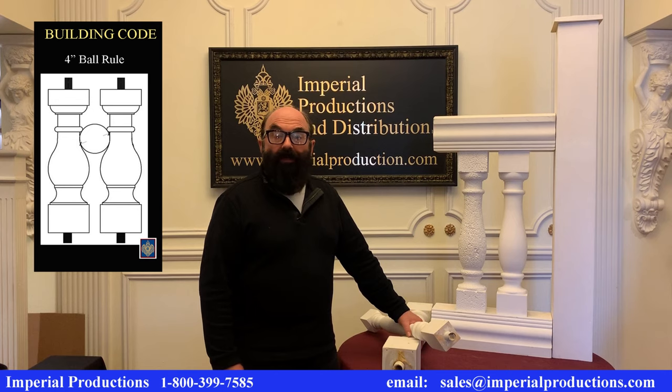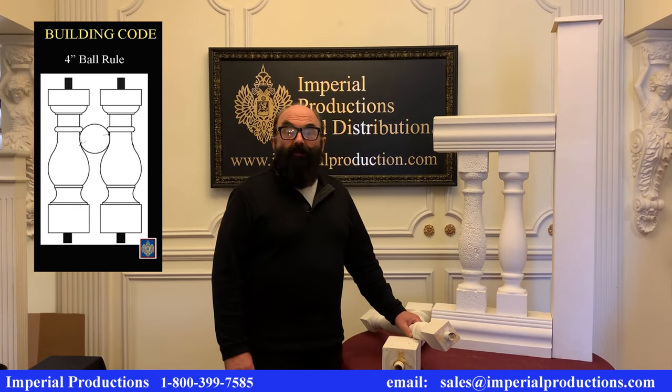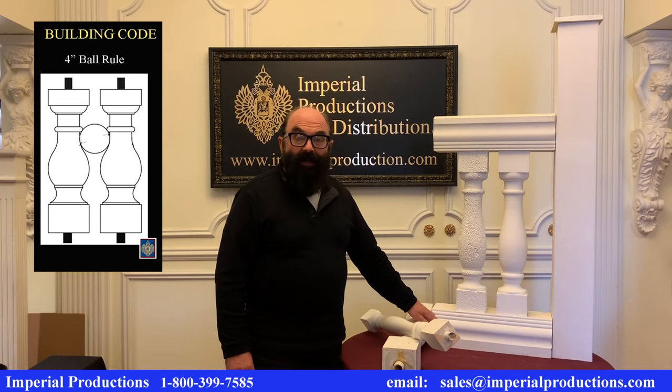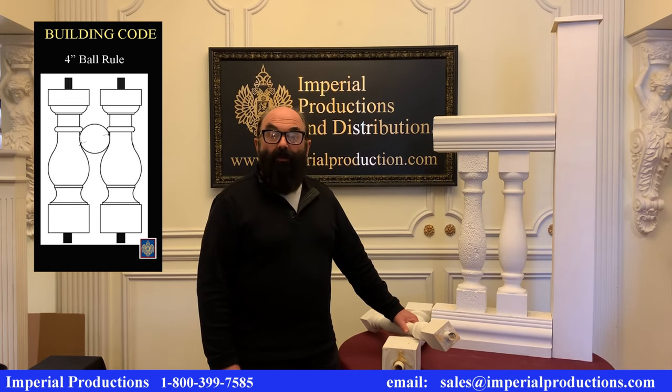The ball rule applies to the distance between balusters, the distance between the bottom rail and the deck, and the distance between the balusters and the newel posts.